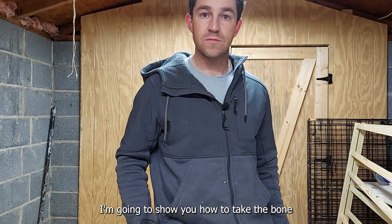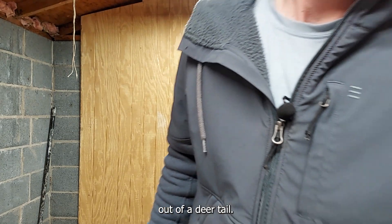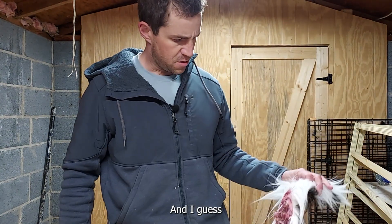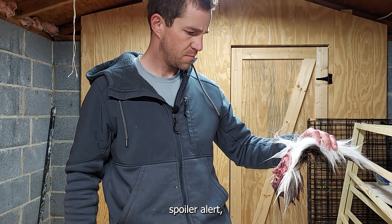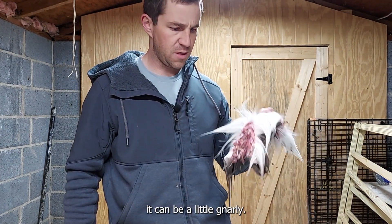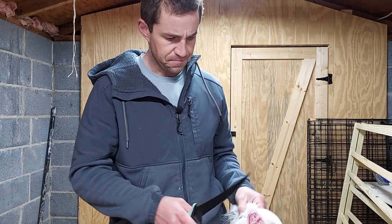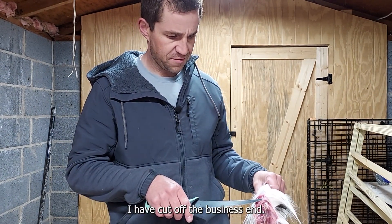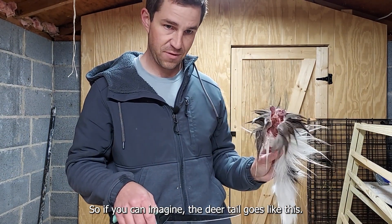I'm going to show you how to take the bone out of a deer tail. Spoiler alert, it can be a little gnarly. You get used to it.